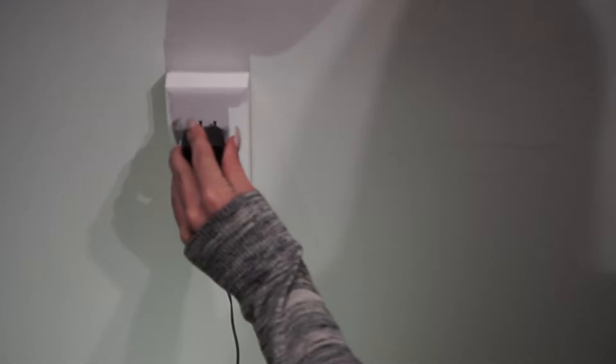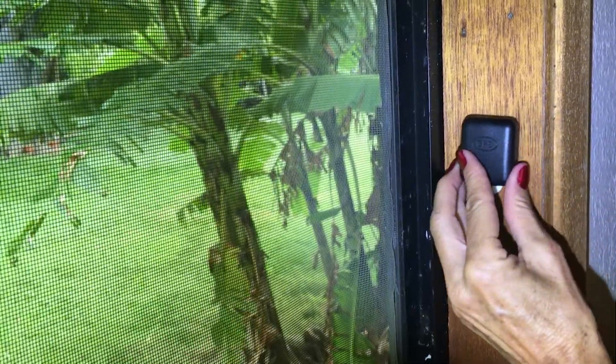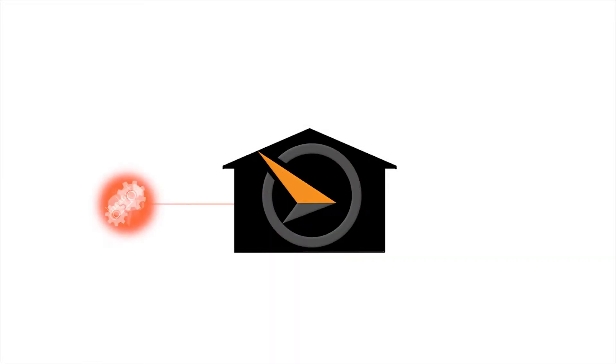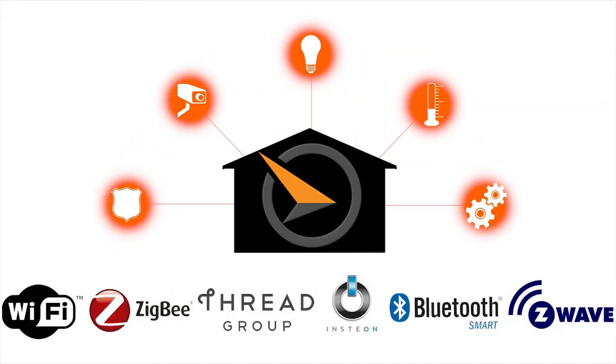The Sundialer S1 Smart Hub is incredibly easy to install. Plug the hub into your wall for power and into your router to connect to your home's network. Place a GPS antenna in your window and the hub automatically configures your time, your location, your exact sunrise and sunset, without any additional setup. The Sundialer Smart Hub's modular architecture easily scales to support the addition of any number of different devices in any language.